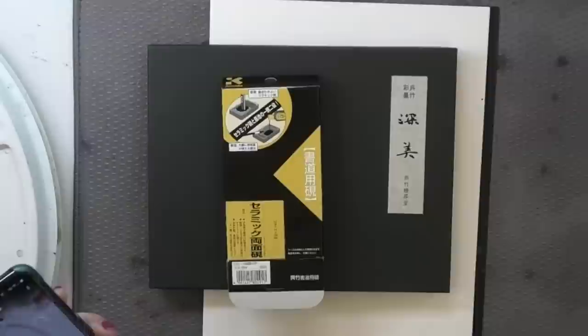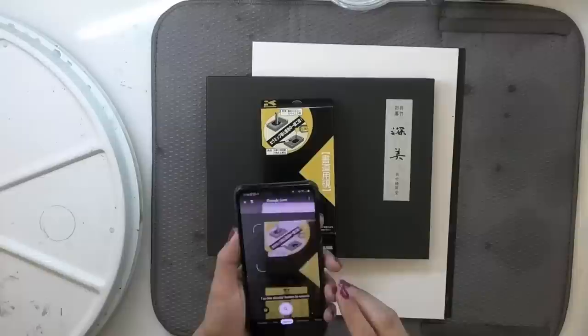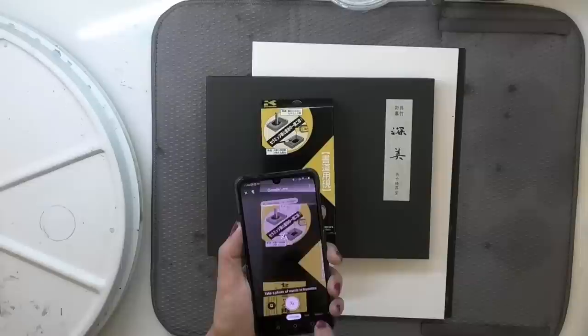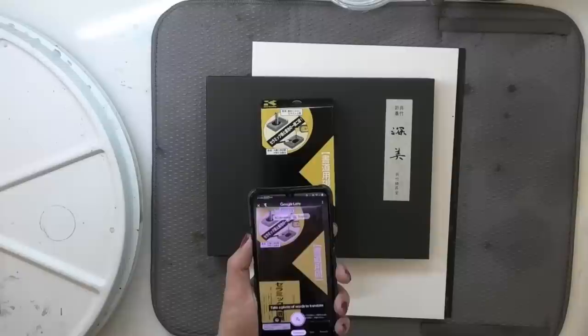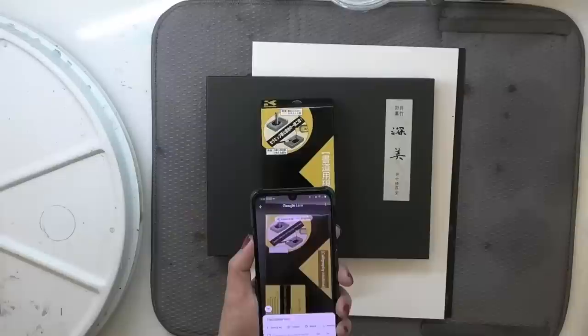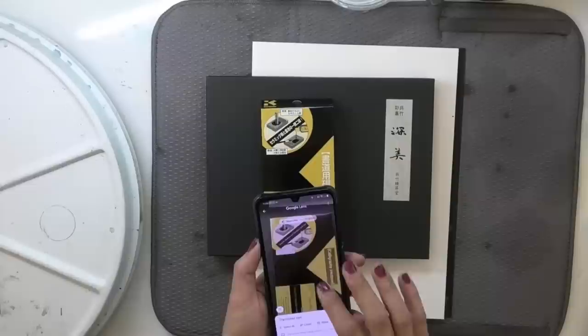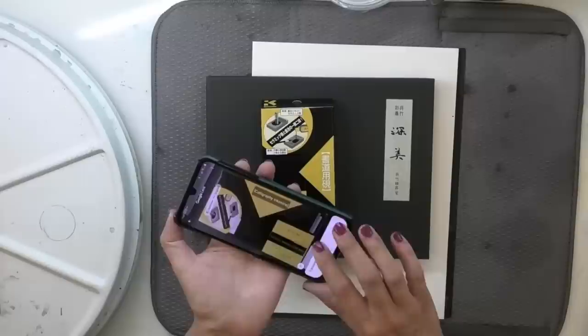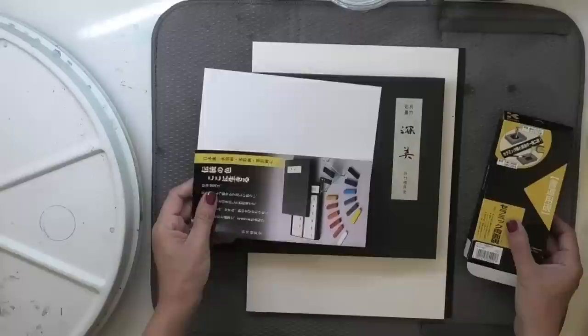Fortunately, I learned something new recently and I just wanted to show it to you. Because I don't speak Japanese, I found out I can use my Google Lens to translate a box that has writing I don't understand. I just scrolled through the list of different options on my Google Lens — it brought up the option to translate. Google Lens is smart enough that it recognized this was Japanese. I take a photo of the words and Google instantly translates. On screen I can see it says calligraphy inkstone, ceramic inkstone, and sumiki's dual roll. We also see ceramic double-sided view. So this is a calligraphy inkstone.